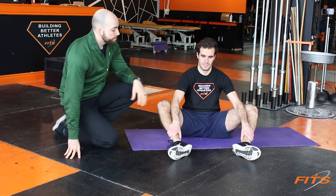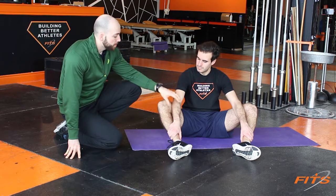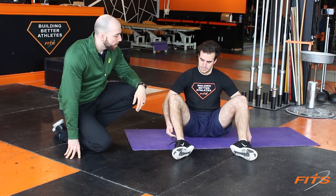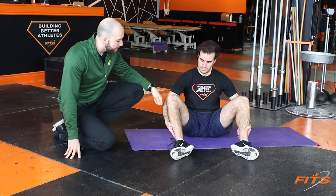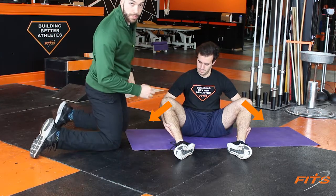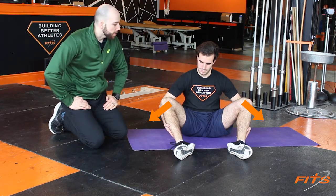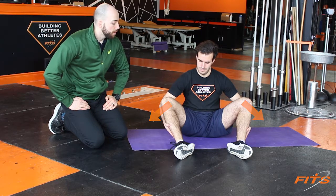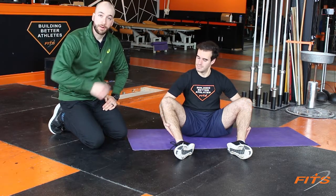After 30 seconds is over, we're going to do the opposite way. Put your arms behind your knees, and now pull your knees down into your arms. The muscles in the back here will be squeezing. Again, we're holding this for another 30 seconds. Once that's over, we repeat that once more.